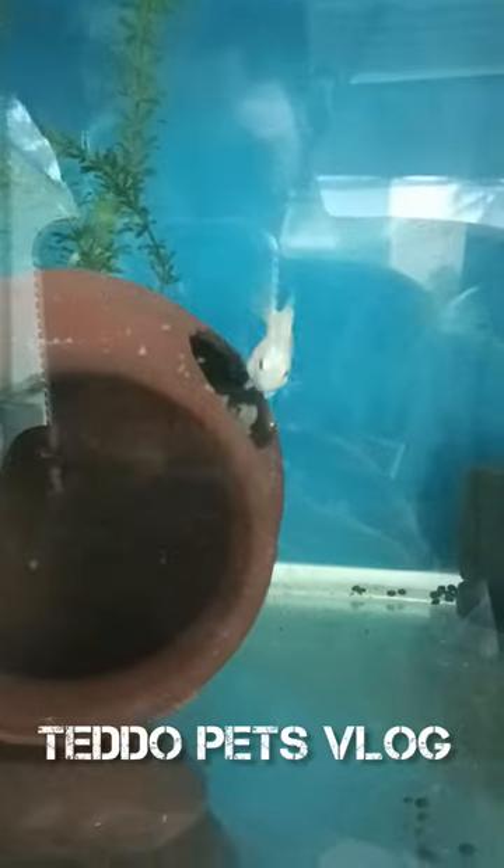If you are free, we will be able to set up the Polar Parrot Fishes. If you have a Polar Parrot Female, we will post the shots in the tank.